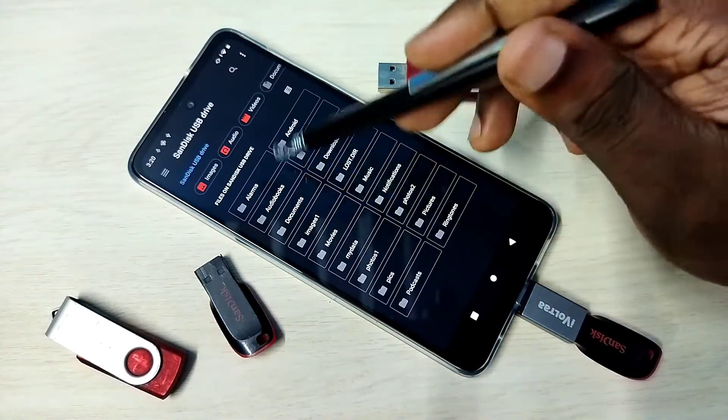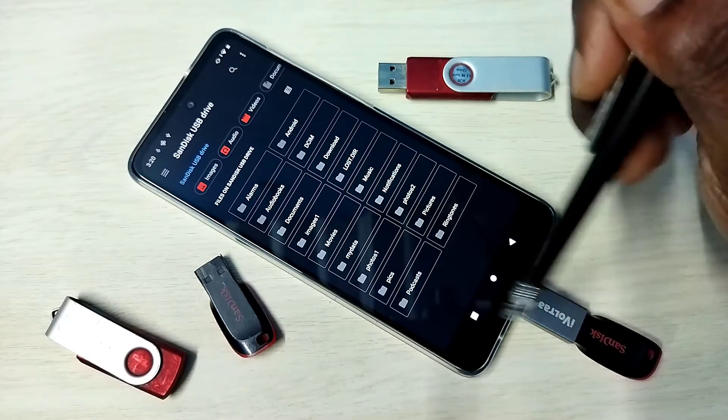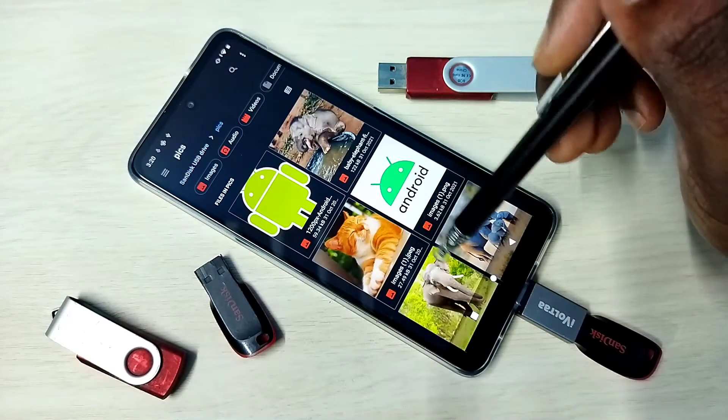Now we are seeing folders from the pen drive. We can open files from the pen drive — let me open this one image.